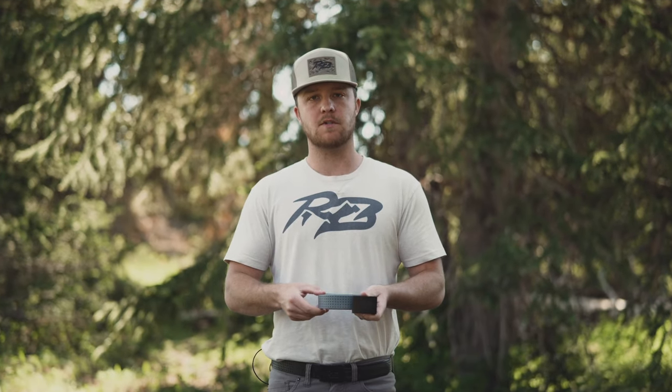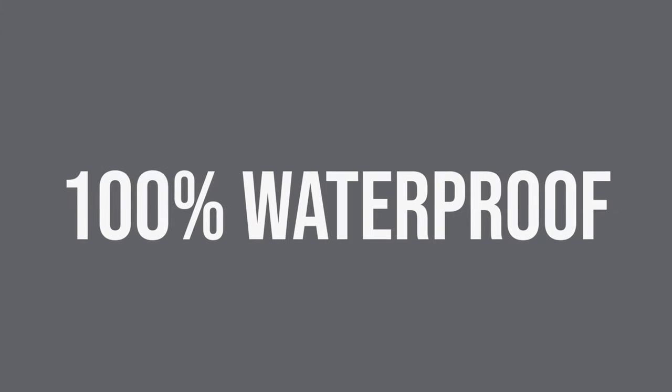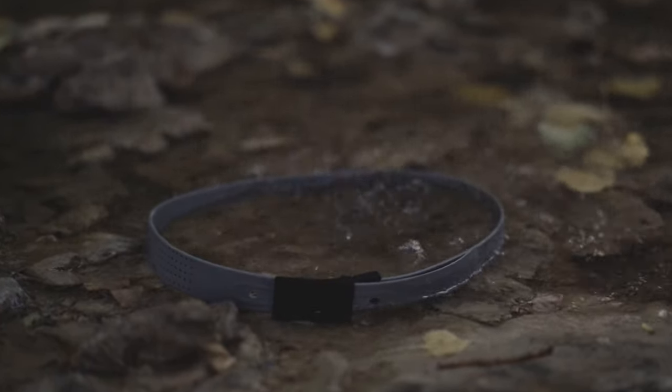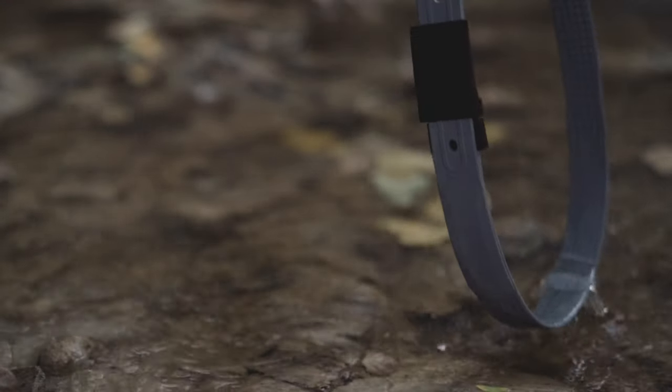Although the belt may look like a normal standard style belt, there are a few key features that set our belts apart. The first one is that our belts are 100% waterproof, meaning any body sweat or direct contact with water will not shrink or change the shape of your belt.